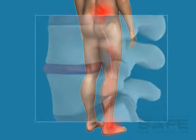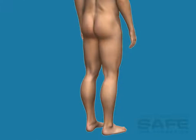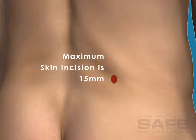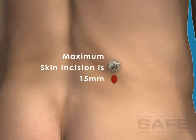This procedure is intended to reestablish the height of the disc, reduce movement of the disc, and alleviate pain. Compared to traditional spinal fusion procedures, the OLIF is a less invasive surgical technique that does not require removal of any bone or ligament structures. An OLIF procedure only requires a skin incision of 15 millimeters.